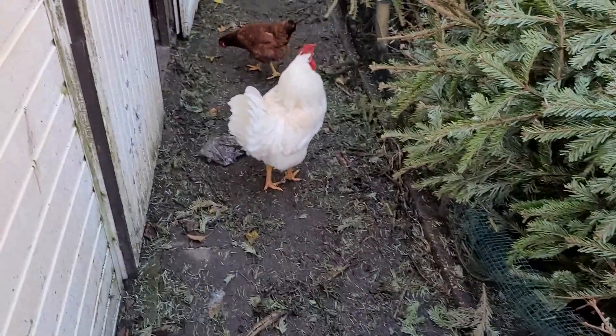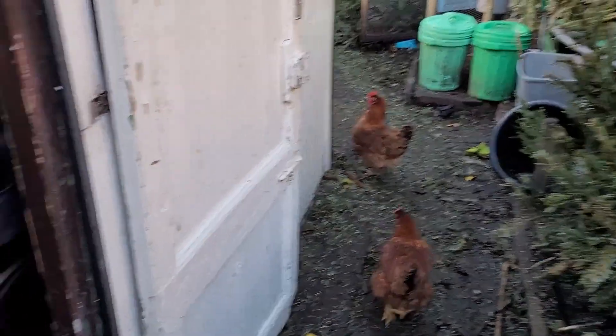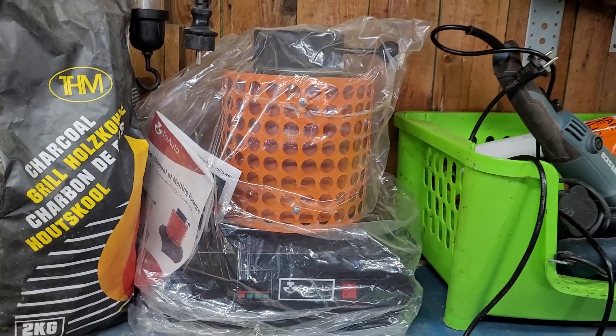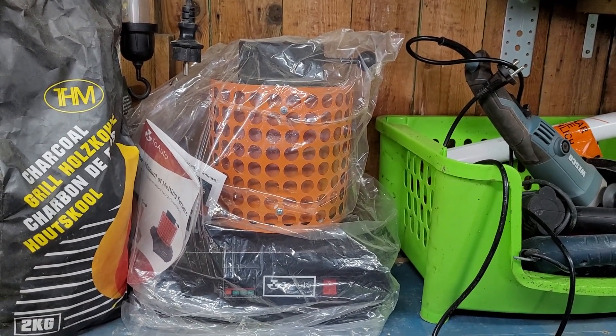So far so good. We're going to melt inside the shed, because a large open flame is kind of dangerous I think. Let's put on some light. We're going to use the auto electric furnace and melt some copper, so let's set up everything and we'll be back at the melting process.